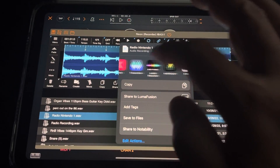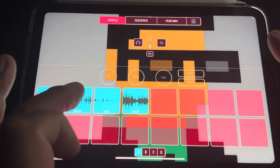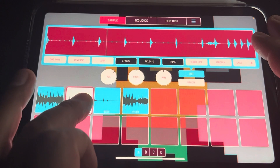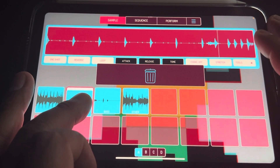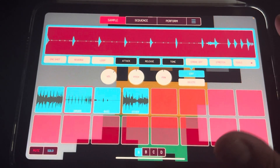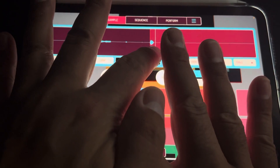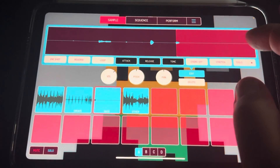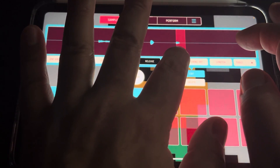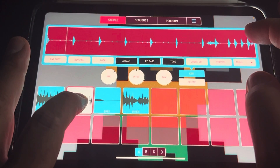Select the track, hit Share, and send it to where you want. I sent it to Koala. Then here are some parts - I did a little split stem of that, so cool - got some cool drum pieces and a cool little bass sound. I'll chop that up and crop it.